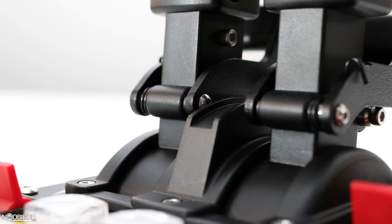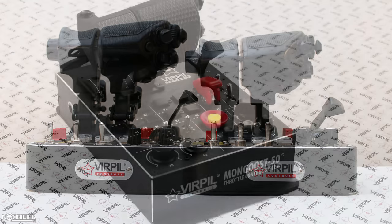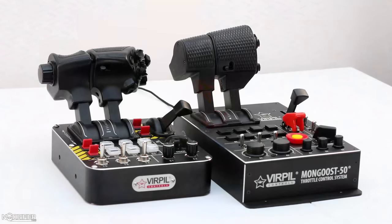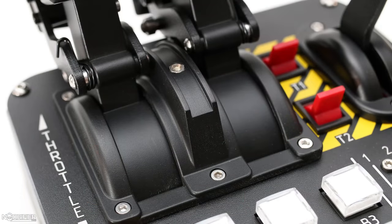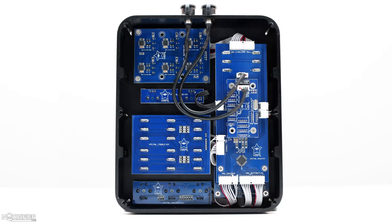The update focuses mainly on two things: the first is the addition of a modular detent system, and the second is a taller throttle arm resulting in a longer throw and better fidelity. Both were heavily requested by the community since the CM2 was released. Virpil names their products by generation — CM is the first, CM2 is the second, and now CM3 is the third. This is the first product they've branded CM3.